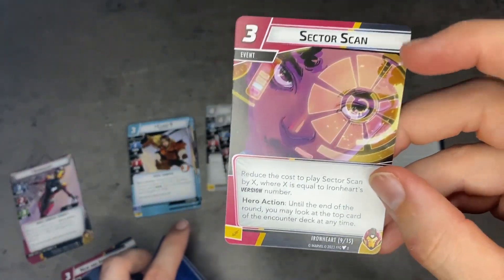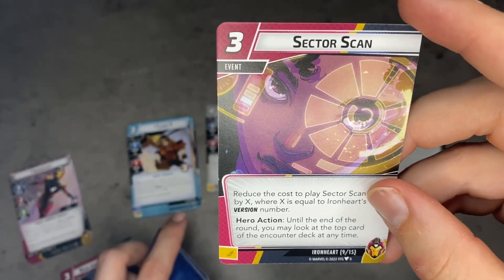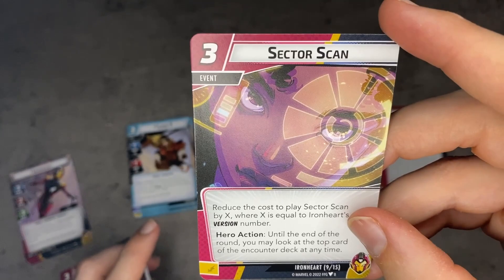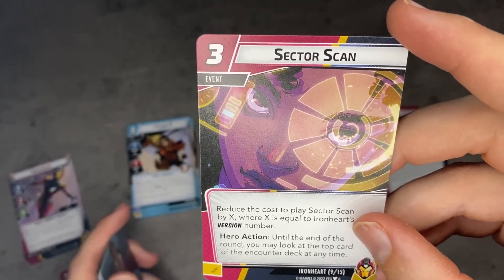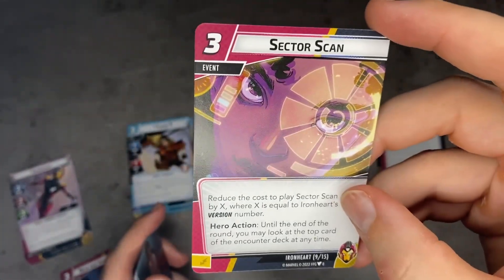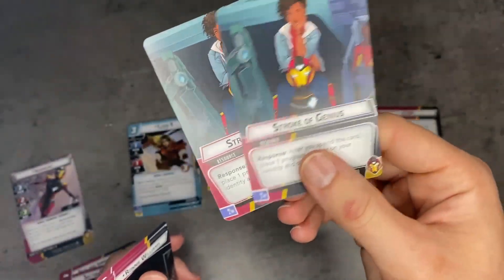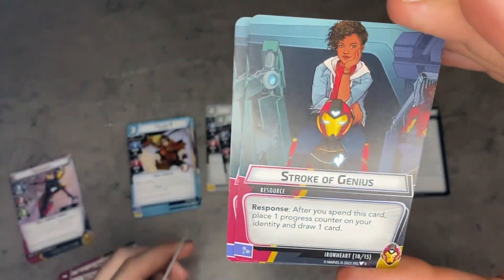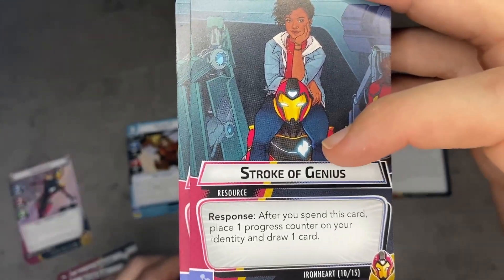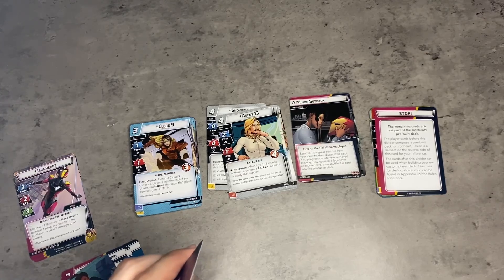Then we have Sector Scan. Reduce the cost of playing Sector Scan by X where X is equal to Ironheart's version number — so the most this will cost is two at version one. Hero action: until the end of the round, you may look at the top card of the encounter deck at any time. This combos great with heroes that gamble — Scarlet Witch is a great example, you can see how many boost icons are coming up. Even Star-Lord, who takes extra encounter cards. Then we have two copies of Stroke of Genius — a tech resource with a response: after you spend this card, place one progress counter on your identity and draw one card. So it replaces itself and gives a progress counter, letting you use that single card to effectively get two progress counters.